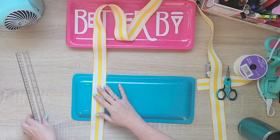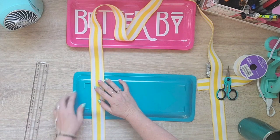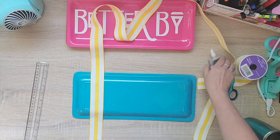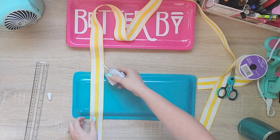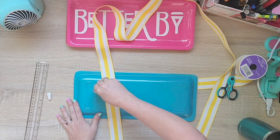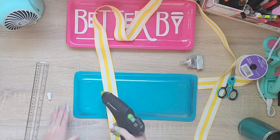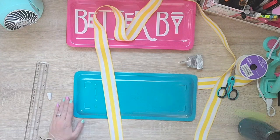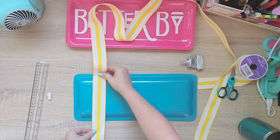Now it has these little L's which makes it super easy to line up my ribbon so all of it will be exactly in the same place on each sign. So I'm just going to go up one side and down the other, and that's it — the sign is done. I could have added bows or different things, but I just felt like this should be a fun, simple sign to put out by my pool.